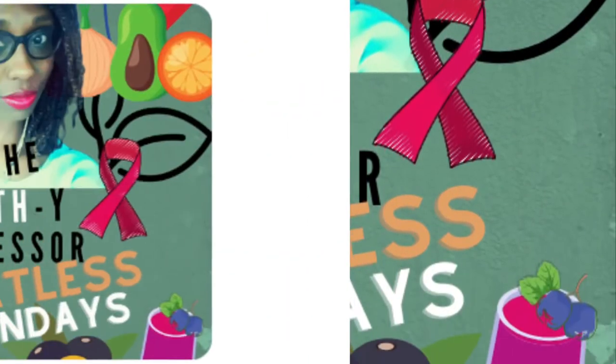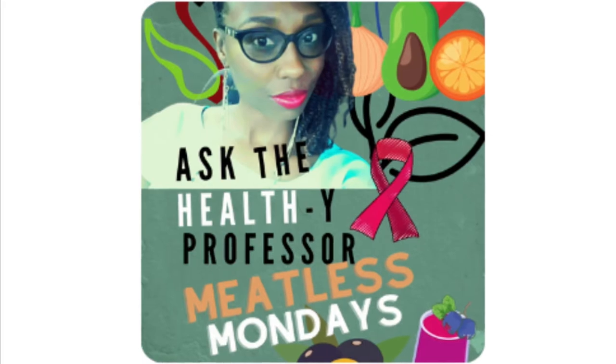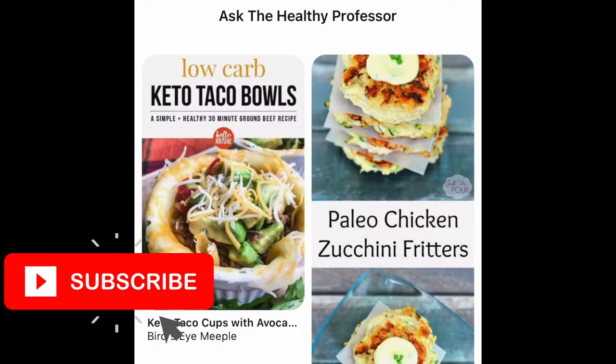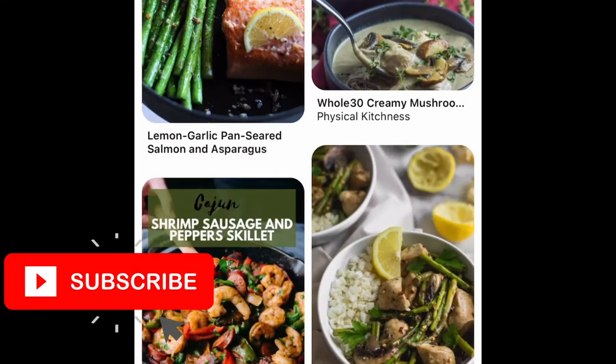Hey, happy Monday! Welcome to Meatless Mondays with Ask the Healthy Professor. Today I'm going to be talking about what I whipped up that was really good on this Meatless Monday, and my family enjoyed it. But before I do, I want to invite you guys to go ahead and subscribe so you can join the Healthy Professors tribe. Let's get into it.